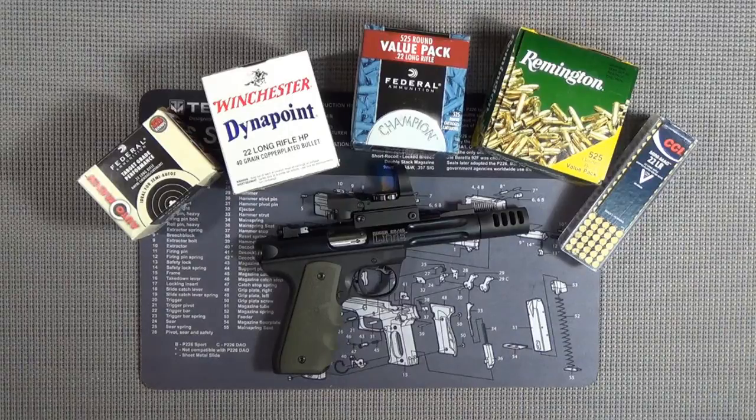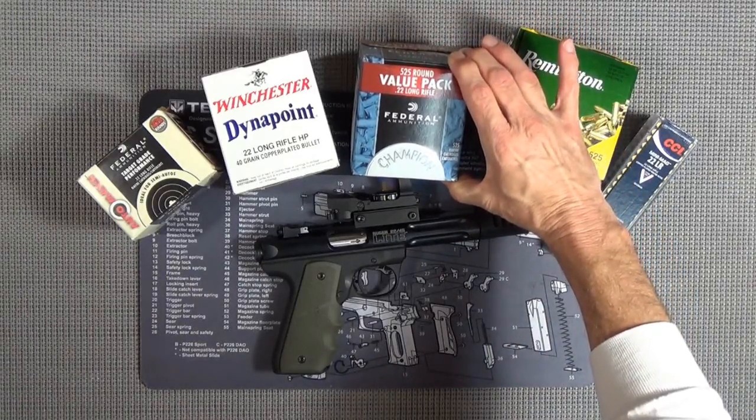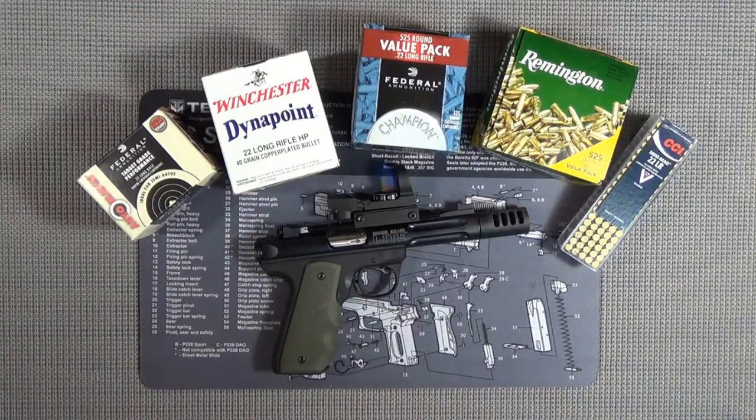It looks like the ammunition supply is starting to loosen up a little bit. I even saw some Winchester on the shelf at Walmart for the first time in two years. You can get pretty much bulk ammo - I saw it at the range today and they weren't trying to gouge us either. This pack here was $24.95, so they've marked it up a little bit, but at least it's not $49.95. Ammo's getting easier to get.